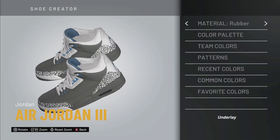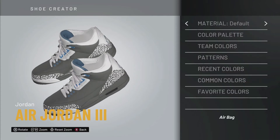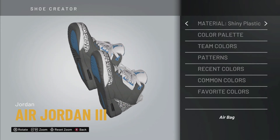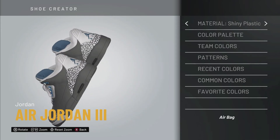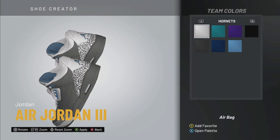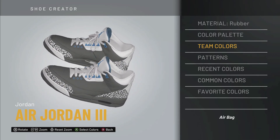Now that we've got that underway, we're going to use leather for that and we're good. It's starting to look like the Jordan 3 — the UNC 3s. The airbag, if you look closely, is still kind of like a gray. We want to turn this into a gray colorway. The material will be rubber and the color for that is going to be gray — like a charcoal gray — which looks really good so far.